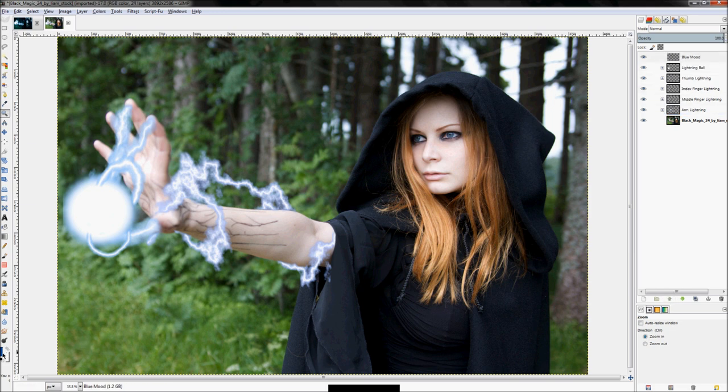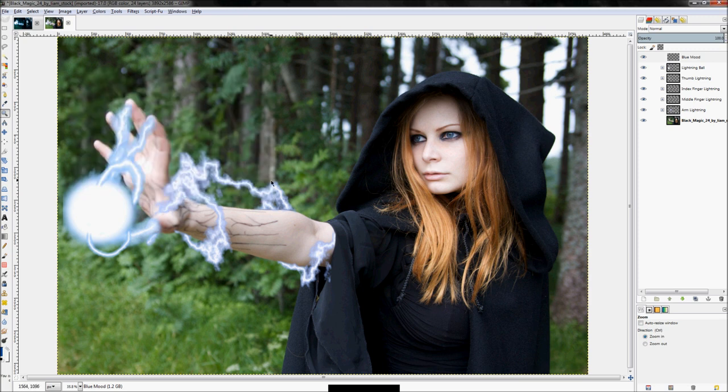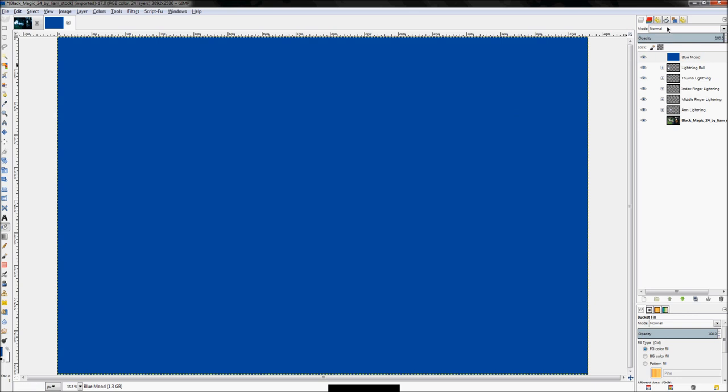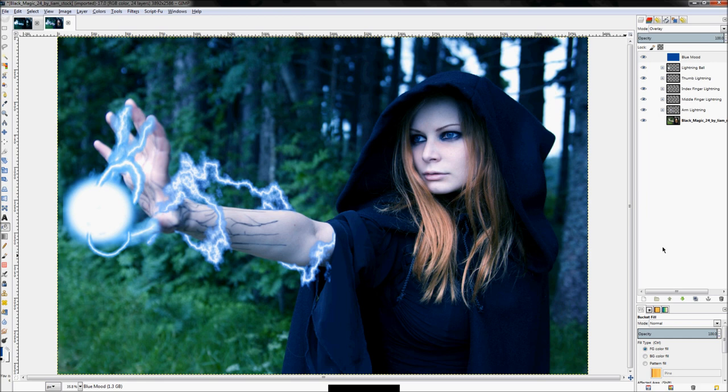Right-click on a layer and click 'New Layer', name this layer 'blue mood', and move it to the top. Fill that layer in with a blue color — specifically the HTML notation 004F9E. Click the bucket fill tool, fill that entire layer with that blue color, and then set the layer mode to Overlay. That's the first step in creating this moody effect.